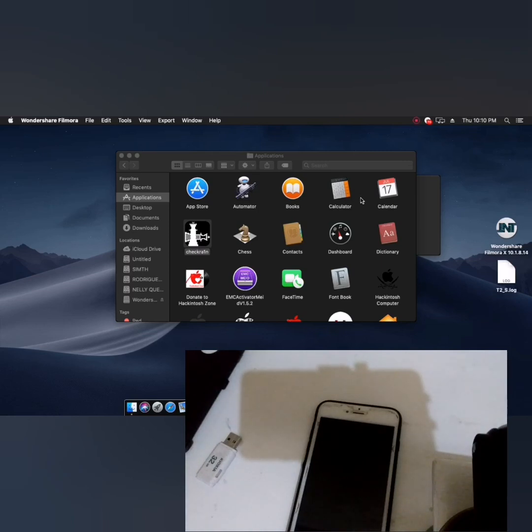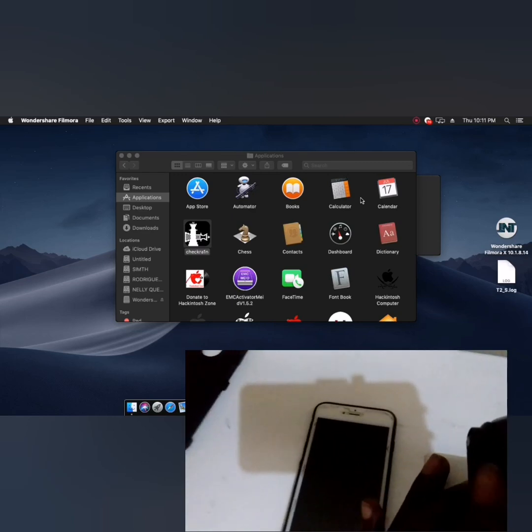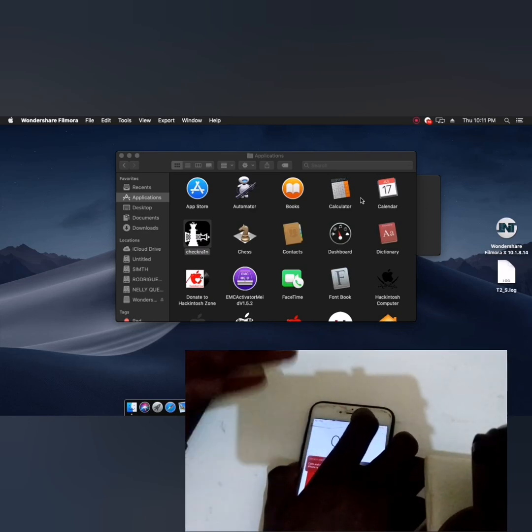Hello guys, today I want to show you how you can jailbreak your iPhone if it is password locked or disabled. This device is running iOS 14.6. If you don't know your iOS version, you need to run a diagnostic to find out. This video will help you jailbreak your device even in password or disabled mode. It works perfectly, one hundred percent, without problem.